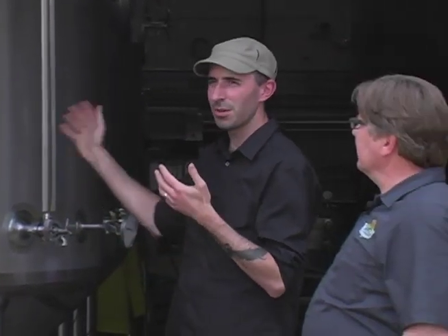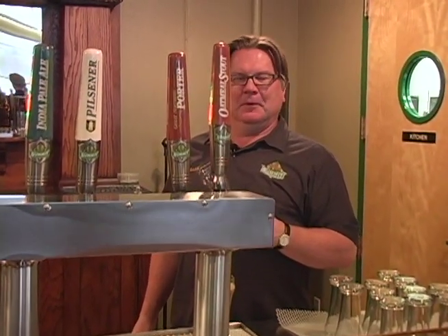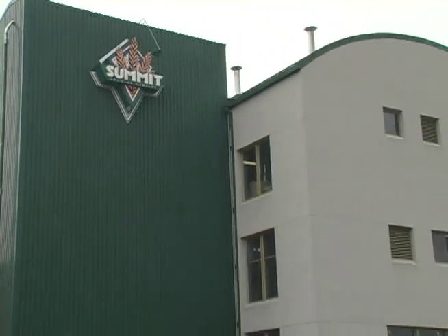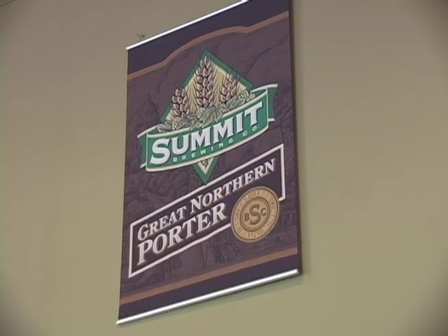Every home brewer has a brewing hero they look up to. Jake and I actually have many, and this week we were able to meet one of them. You know, the past few years there's been an obsession with hops. Mark Stutrud is the man behind Summit Brewing Company in St. Paul, Minnesota. The company crafts award-winning beers including its extra pale ale and Great Northern Porter.